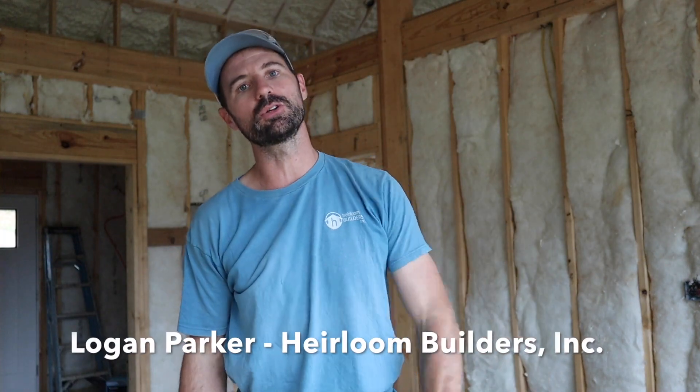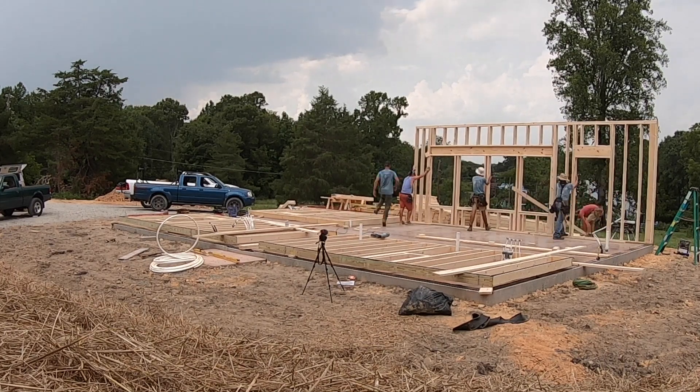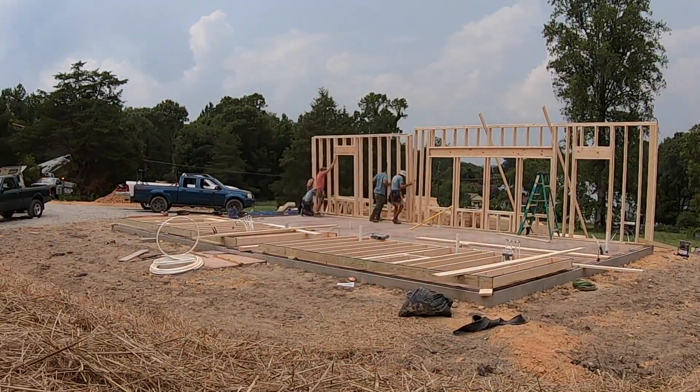What's up y'all? Logan Parker, Airline Builders, back at you with another episode of our series Building It Better, where we talk about tips and strategies for building a better home. Today, we're going to be talking about three framing tips to build a better insulated home, and we're starting right now.